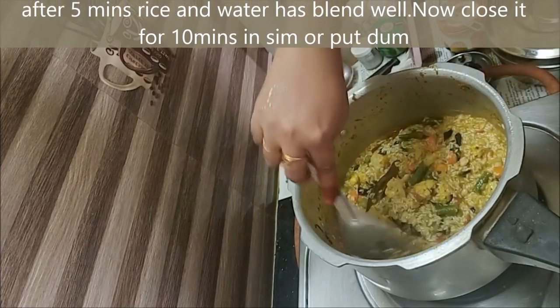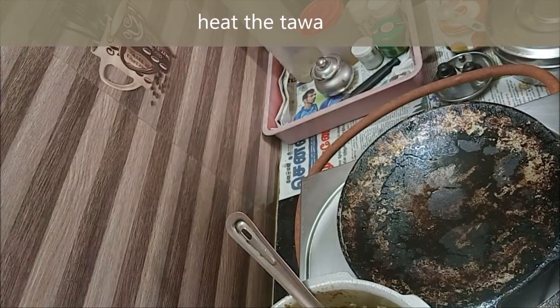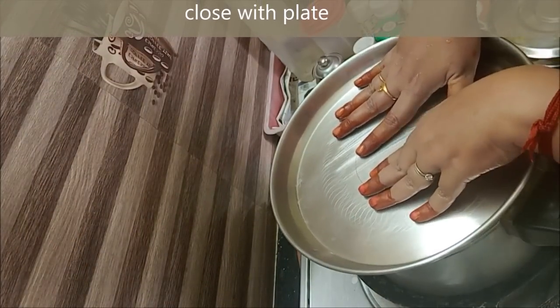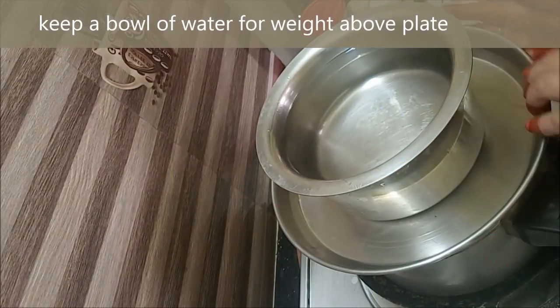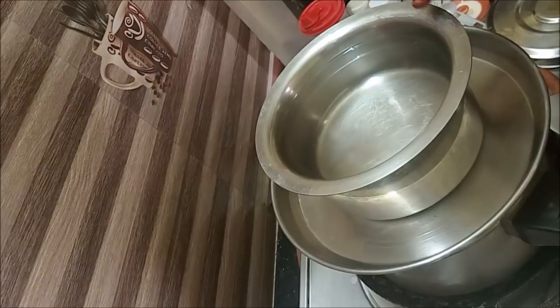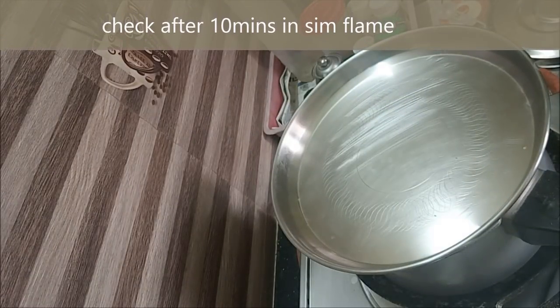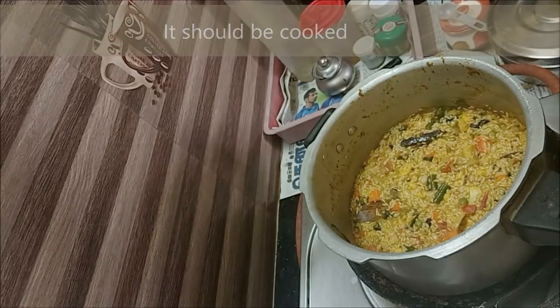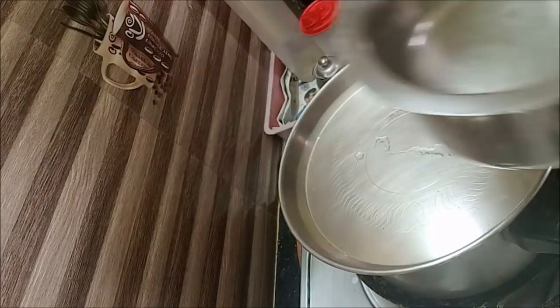Now let's put the chapati thava down and put it in the cooker. The whole flame will be added to the flame. Now let's close the lid. I'm going to put some weight on it for the steam. Now let's check it on low simmer. We will close it and let the water cook for 15 minutes.